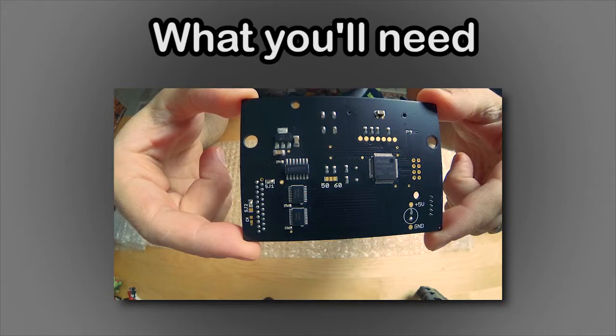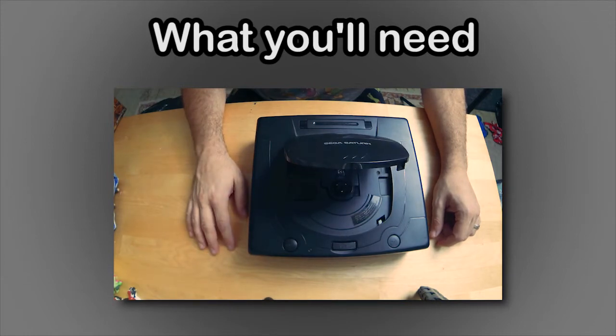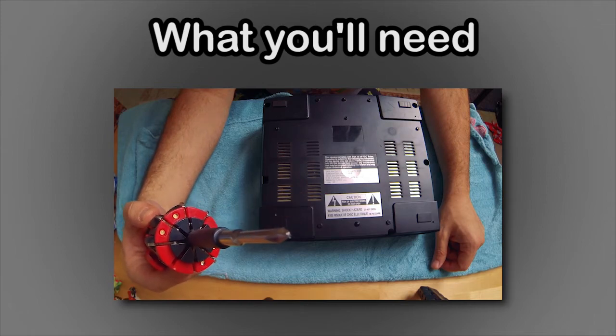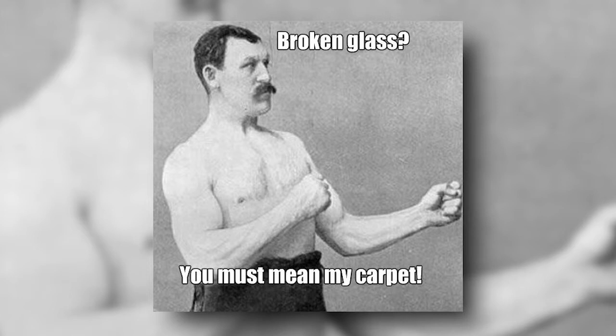So here's what you're going to need to get this done: a Phoebe ODE kit by Doonan, a compatible Sega Saturn system, and a Phillips head screwdriver. Doonan's instructions say it should have both a PH number 2 and PH number 1, but just make sure it fits.